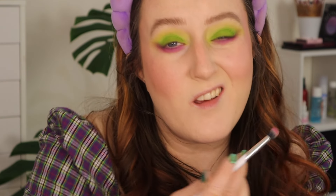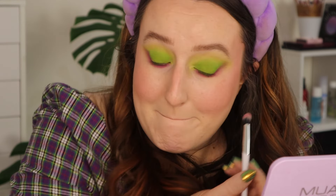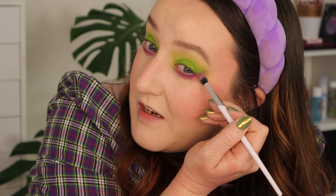Going in with a much fluffier brush into the shade Shock, which is a bright hot pink on the bottom row, and just really smoking out that colour. I want that contrast to be very very high — I want to be able to see a lot of difference between the two colours even when I've got all of the next step done. Buffing over some of that hot pink. I'm not worried if this is messy, grungy, smudgy, not blended — all of the above.